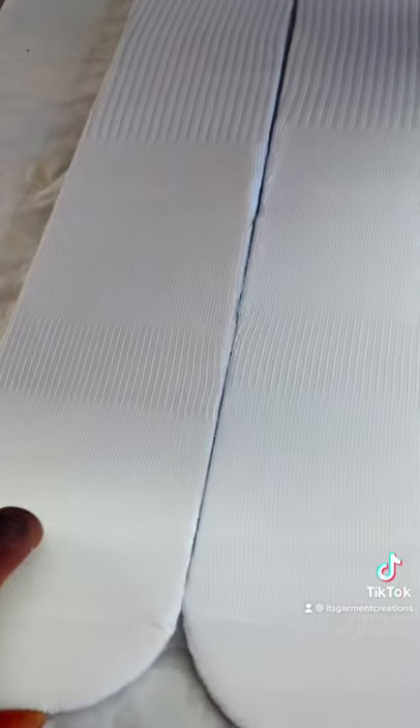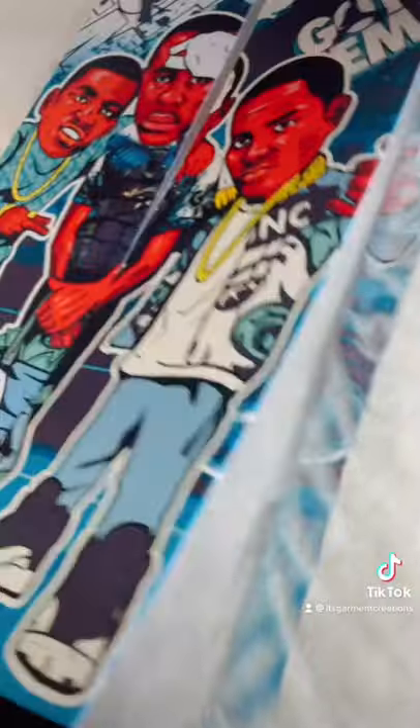You want to decide what side you want your print on — front, back, side — it doesn't matter. For us, we'll do front and back on this one. I'm gonna take my printed GC sub transfers, lay it down here, and we're just gonna press it at 400 degrees for 40 seconds.